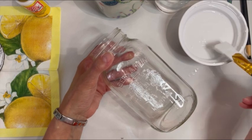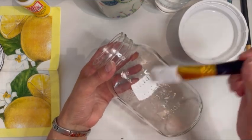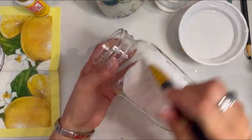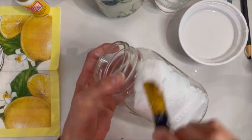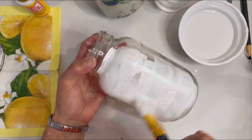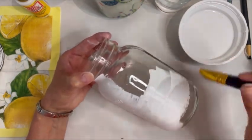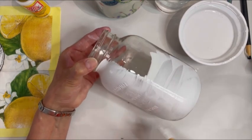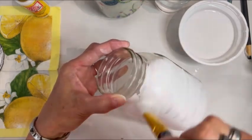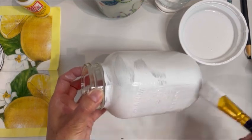Okay, so we are ready to paint our first coat of white for this cow mason jar. I'm just using chalk paint here, and I have a wide flat brush. Dip it in, get enough paint on there, and just start making your brush strokes. I start going horizontally like that. Remember, for the first coat especially, it doesn't have to look perfect.